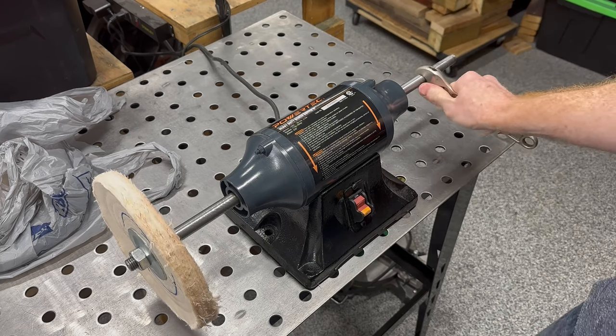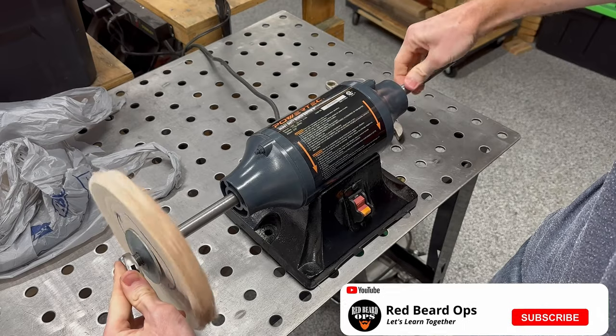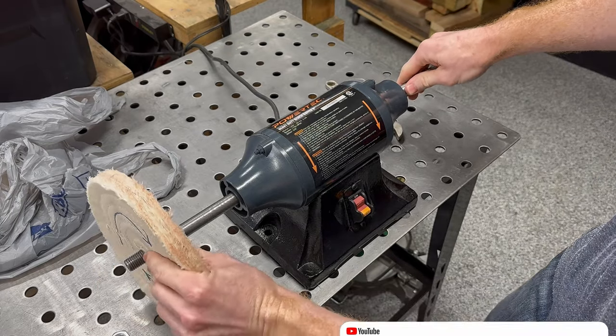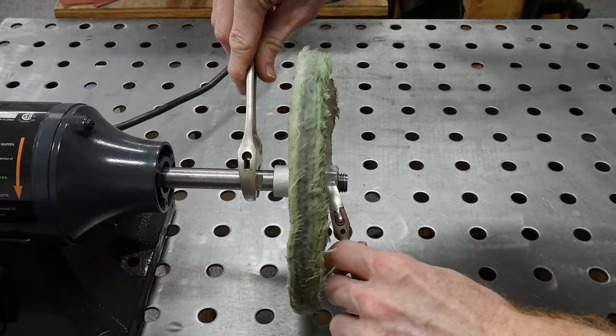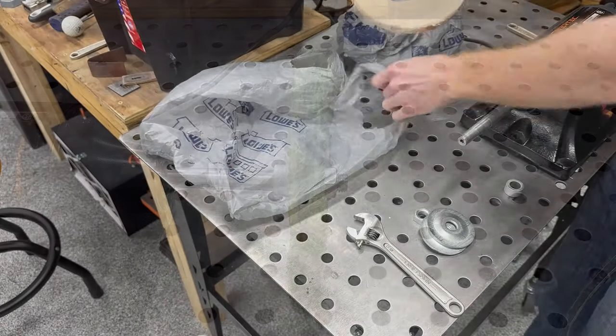Changing wheels is pretty straightforward. On the right shaft there is a set of flats for your backing wrench, which will allow you to remove the nut on the end, and then your wheel will just slide off. The ability to change out wheels quickly is nice since I use different polishing compounds and wheels when polishing wood versus polishing metal fittings.